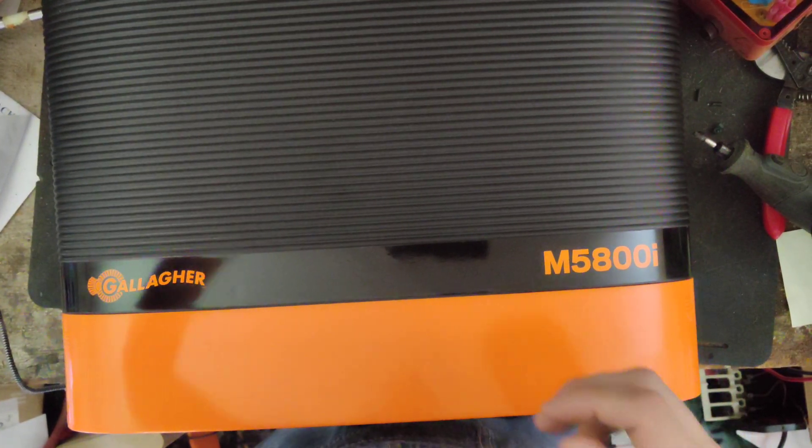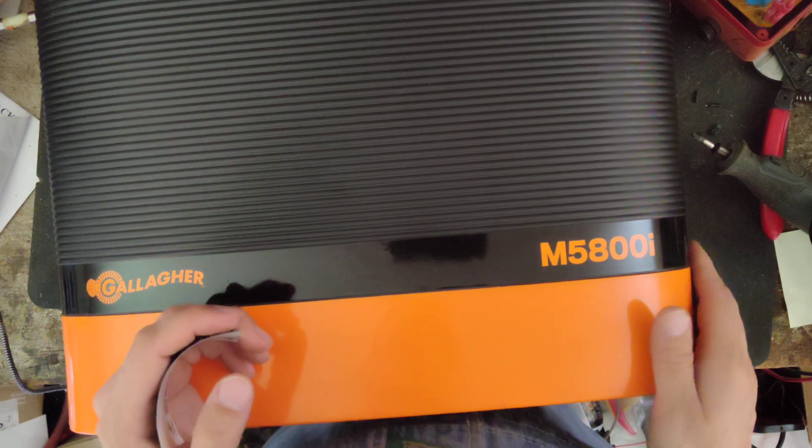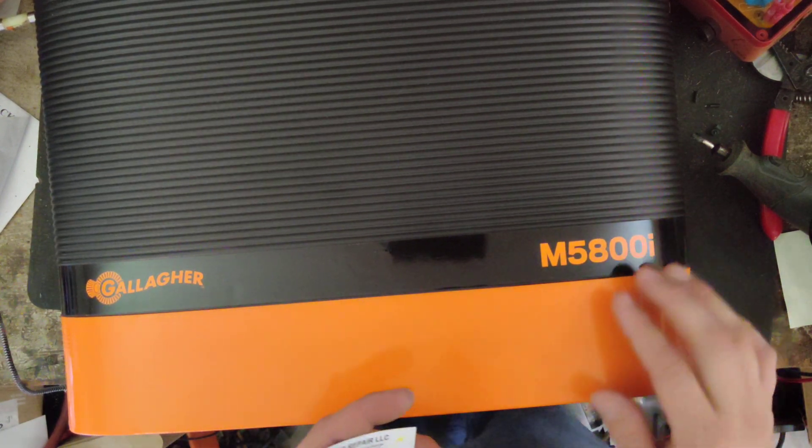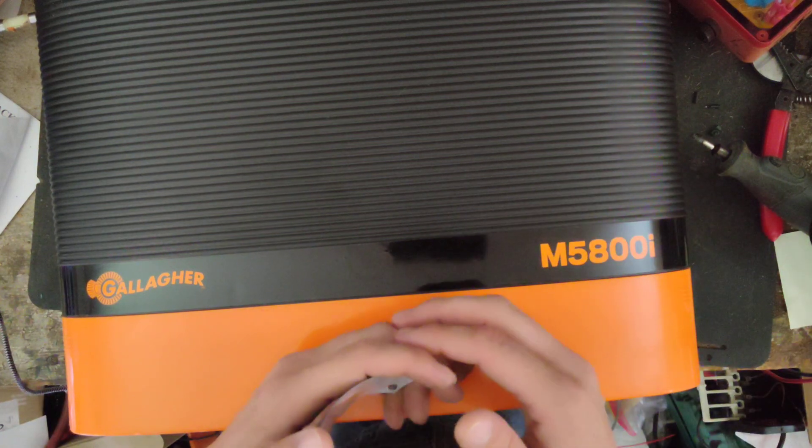Hi, thanks for checking out this video. This is going to be kind of an overview of this particular unit. It's a Gallagher M5100i, and it's part of their i-Series, as they call them.